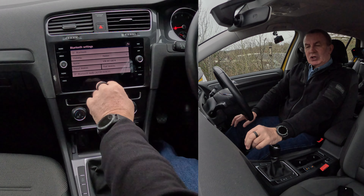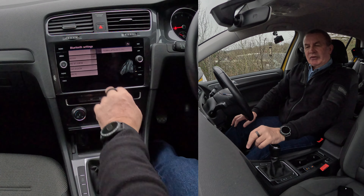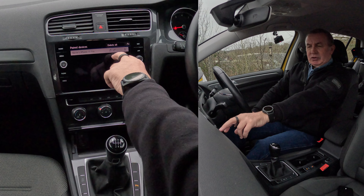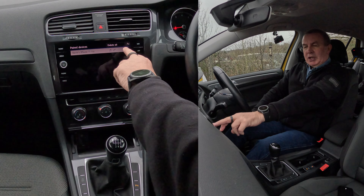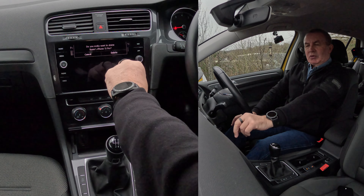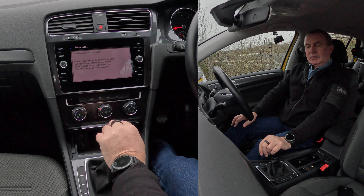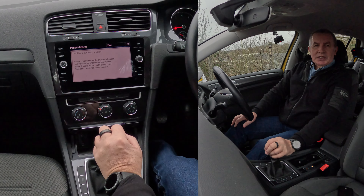Click Paired Devices and you'll see Barry's iPhone 13 Pro come up. There's a music symbol, a phone symbol, and a bin. Click the bin. It asks 'Do you really want to delete Barry's iPhone 13 Pro?' — click Yes, Delete. That's it, gone.